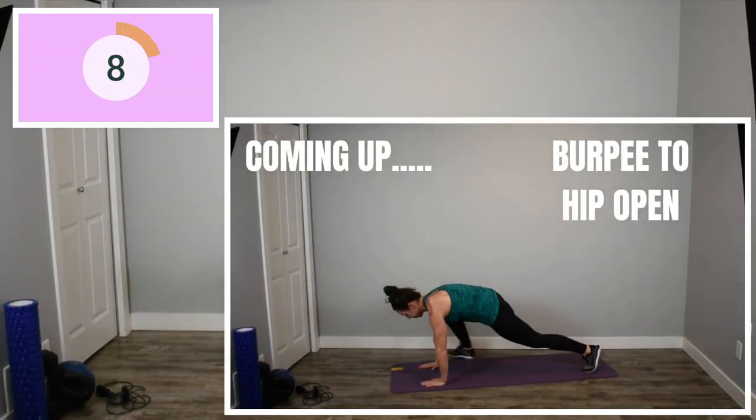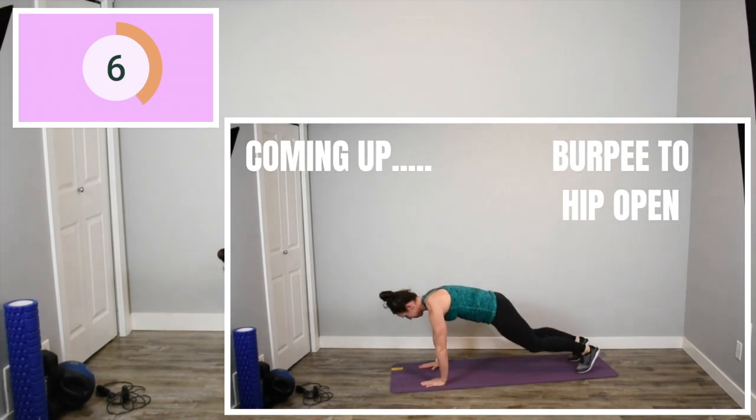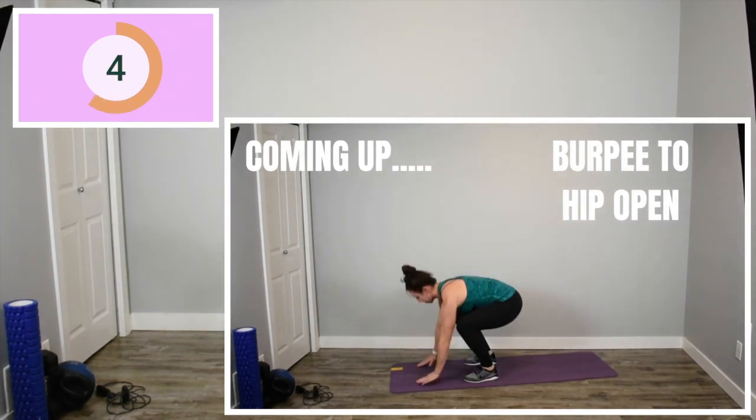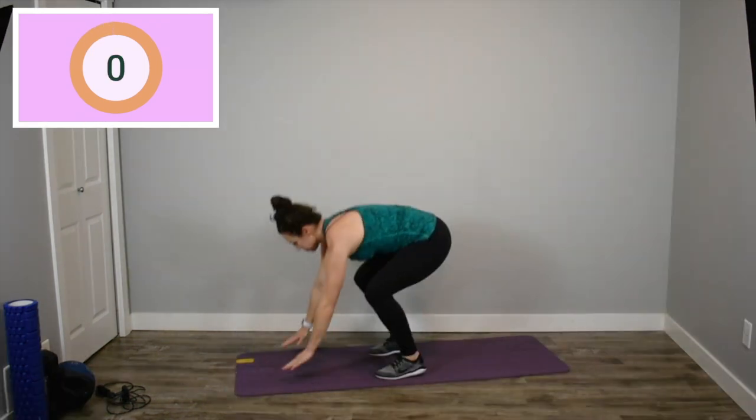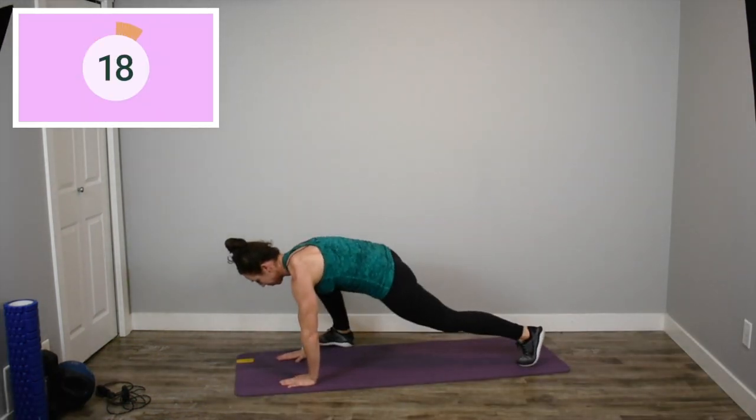You knew there was going to be burpees in this workout somewhere. So here we are — burpee down to a hip open, meaning you're just bringing one leg as high as you can towards your elbow, keeping your core nice and tight and back up for your burpee.